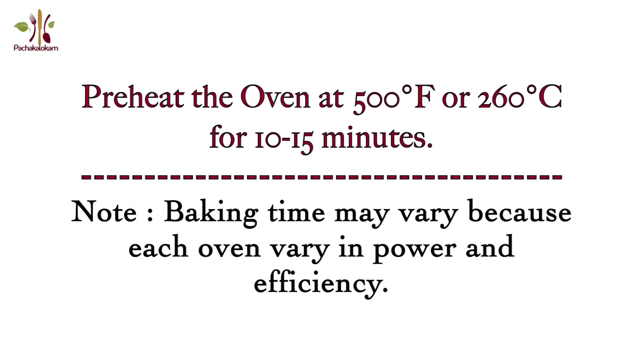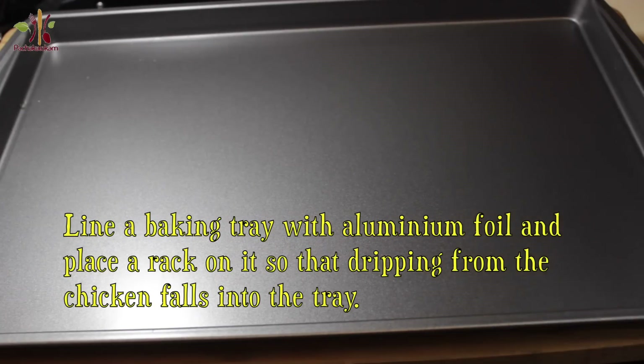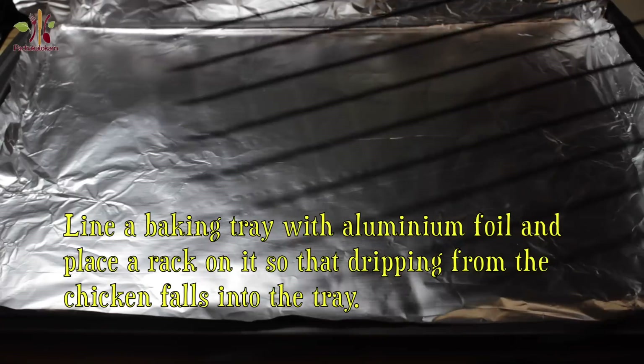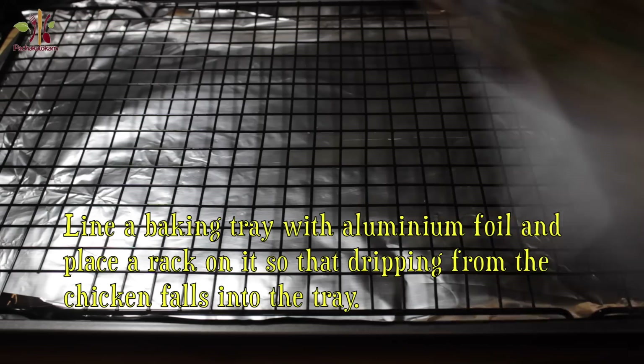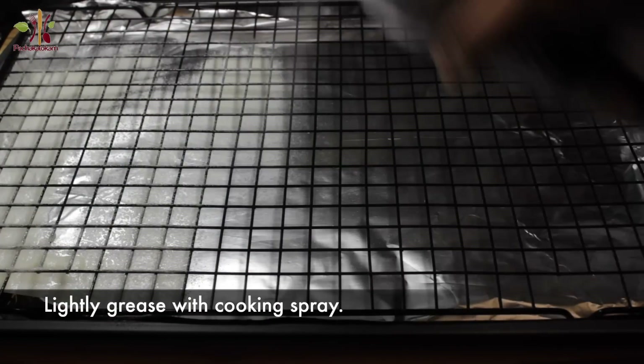Now we are going to preheat the oven. We will adjust the temperature of the oven. We will put a foil paper on the tray and a rack, dry with oil. I will boil the chicken as well and hang the chicken in the fridge.